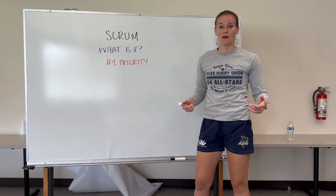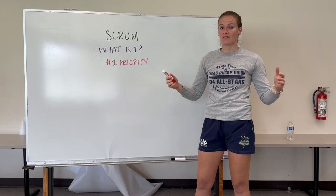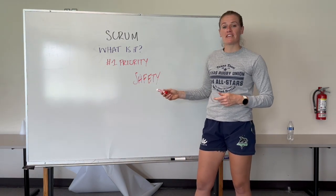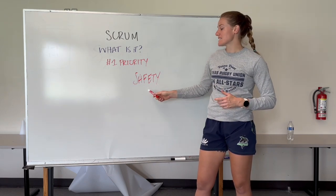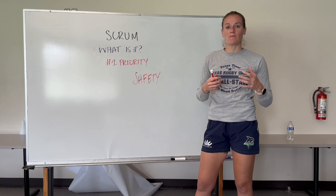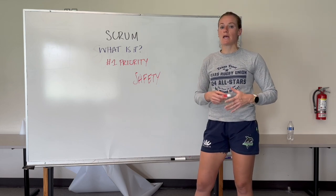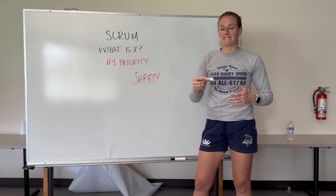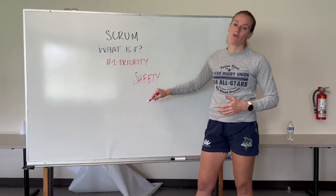What's our number one priority at the Scrum? It's actually one of our number one priorities in the game as a whole: safety. You've got to keep the players safe, particularly in the Scrum when we can have up to 1,000 pounds on either side pushing into each other. If you ever have an infringement or the Scrum is no longer safe, blow your whistle. It doesn't matter if you don't know what to do next — get the players safe and then reset. No one is ever going to fault you for trying to keep players safe.